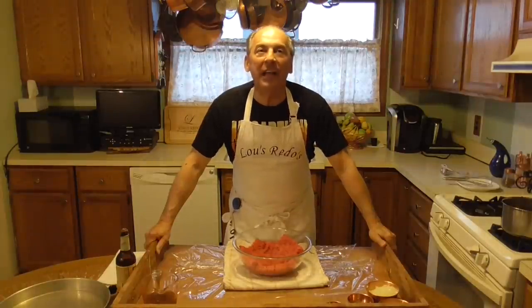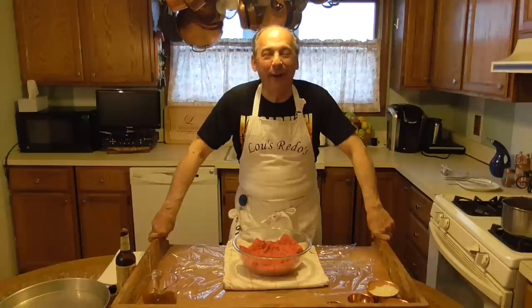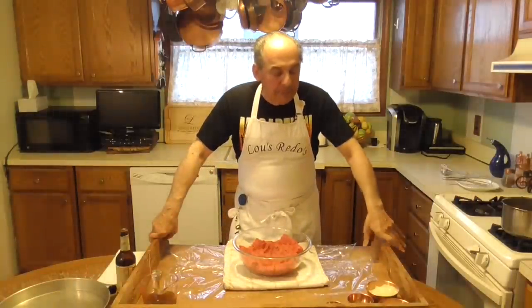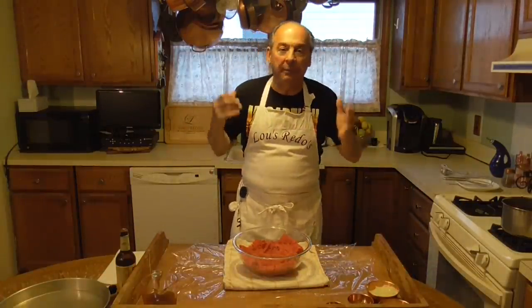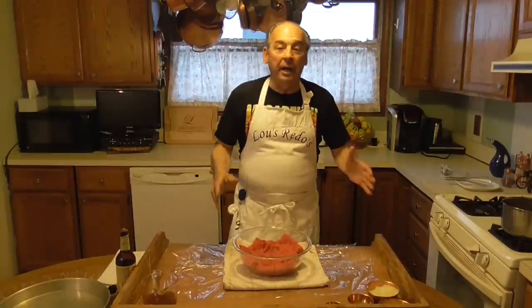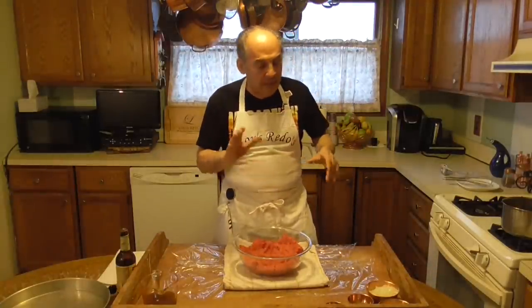I did a meatloaf leftover video — it's one of the early ones, way back when — but I never showed you how I make the meatloaf. So I'm going to do this video on making the meatloaf how I do it. I do it very simple. I do not put breadcrumb and egg or ketchup in my chopped meat. If I'm putting breadcrumb and egg, I'm making meatballs. I just spice it and put it in the oven.